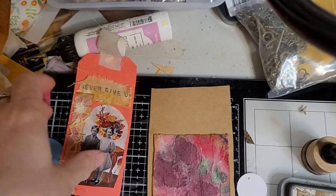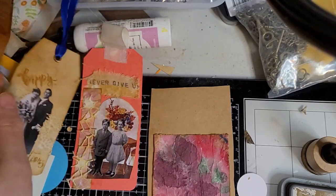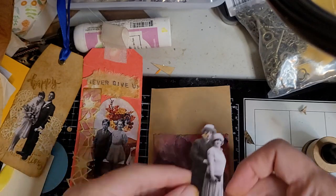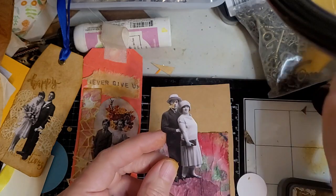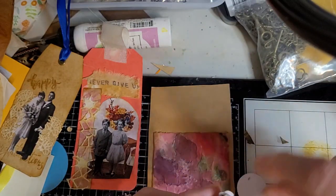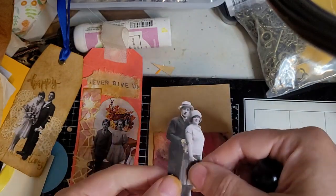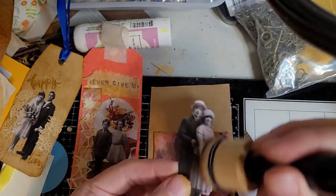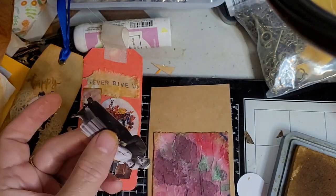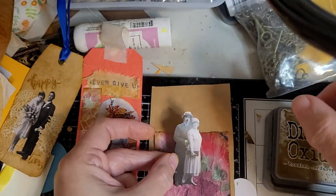I thought it appropriate, since it was little George and Tabby — 'never give up,' marry George and Tabby, be happy and congratulations — that I would make George and Tabby be expecting. Because that woman looks like she's expecting. These are Tim Holtz paper dolls, because that's me being the age I am, playing with paper dolls. I love how just a little bit of the Distress Oxide really brings them out and helps them pop out on the paper.